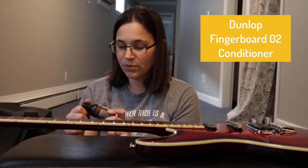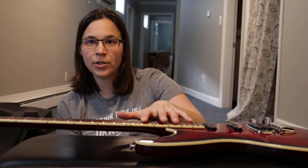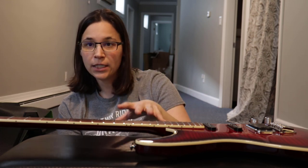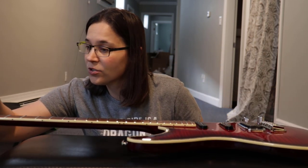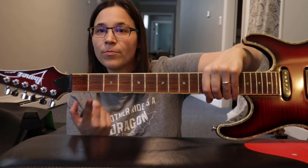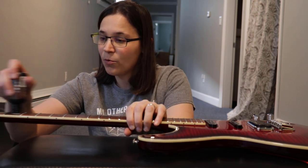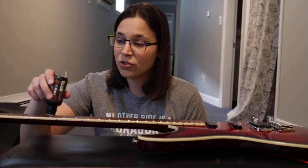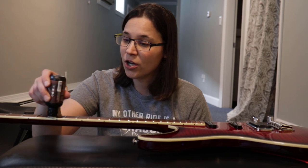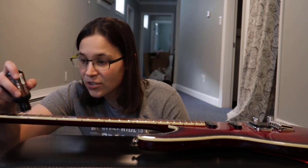You might need to do that two or three times to get it really clean. Next we'll use the second step of the application — the 02 oil that goes on the fretboard. If your guitar has a high-gloss clear coat finish, you can clean the fretboard but the oil won't absorb. My guitar doesn't have that clear coat, so I can apply the oil. Just press down on the applicator — you'll see the first fret looks darker and more moist. This conditions the fret, especially up by the first few frets where you play most.